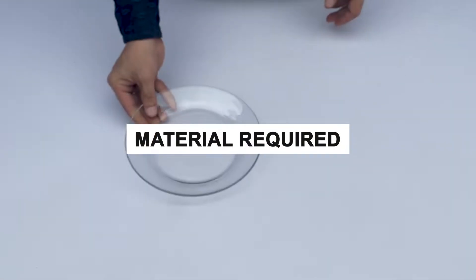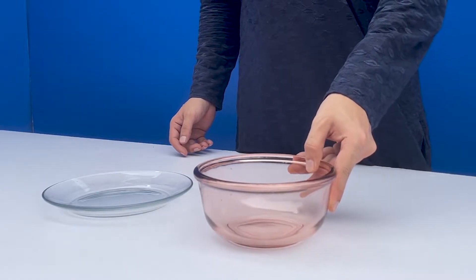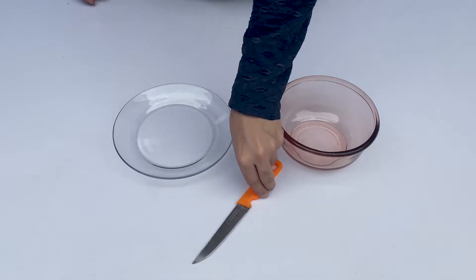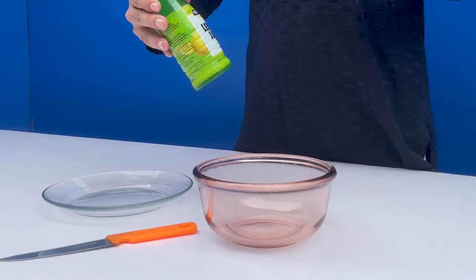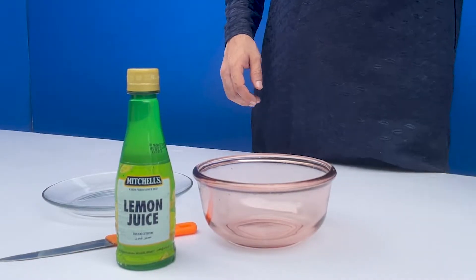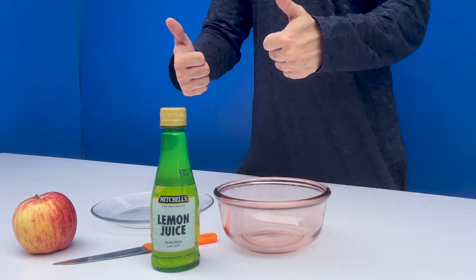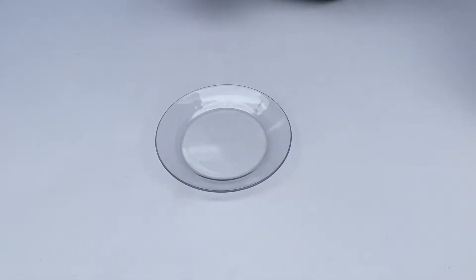For this experiment, take a plate, a bowl, a knife, lemon juice, and an apple. Now let's start the experiment. Put a plate on the table and place an apple on it.